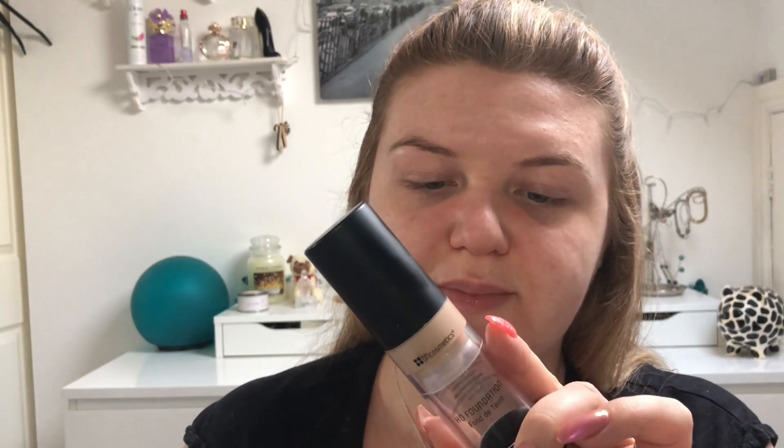Then for foundation today I'm going in with the BH Cosmetics HD Foundation. I'm using a Real Techniques sponge to blend this in, and I'm just going to be spraying a little bit of Mac Fix Plus on my sponge while I'm blending.